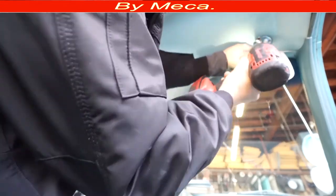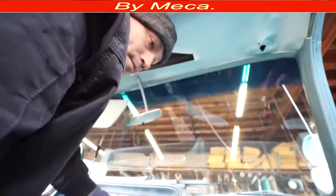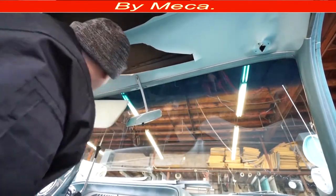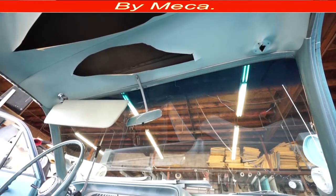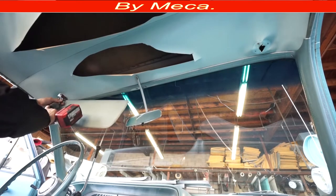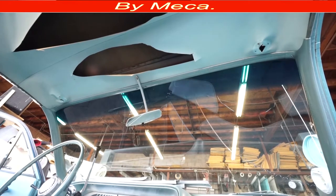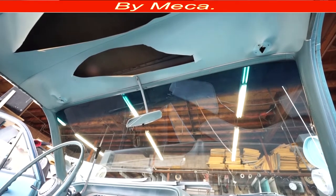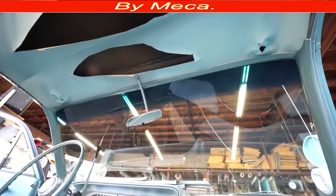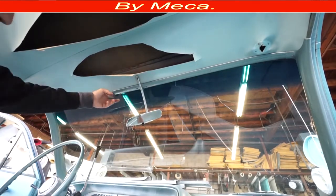I'm going to use a screw gun to remove things. If you have experience doing headliners, using a screw gun is fine, but doing it by hand will take more time — that's better for you if you don't have experience. If you are a professional upholsterer watching this video, I don't have anything new to show you. Thank you for being here. I removed the sun visor already and I'm going to start removing those moldings.